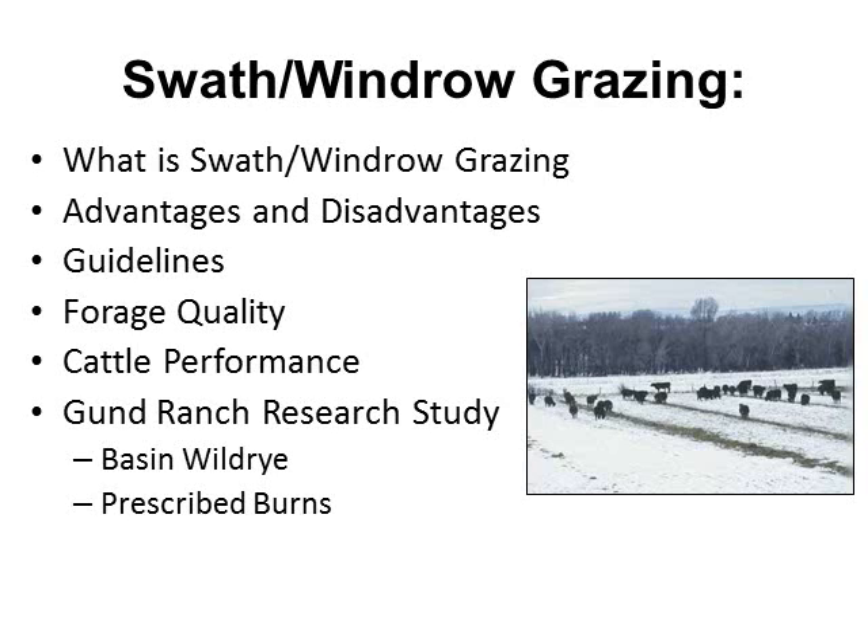What we want to learn through this presentation is what is swath or windrow grazing, some advantages and disadvantages of it, the basic guidelines or best management practices if you'd like to try this operation, and how it affects forage quality, cattle performance. I'll finish up with some research done at the University of Nevada Reno Gunn Ranch on basin wild rye and also prescribed burns.